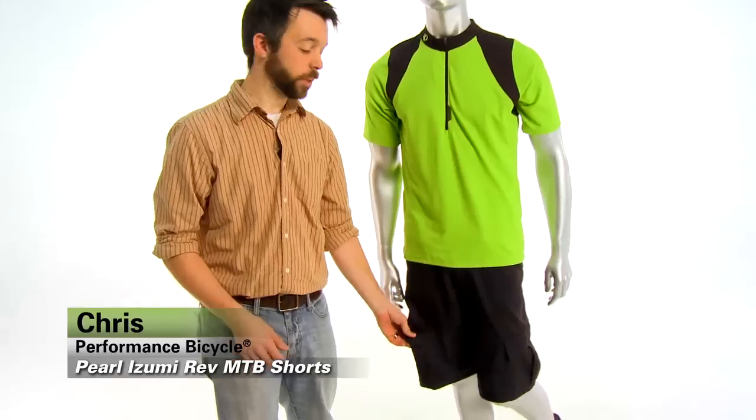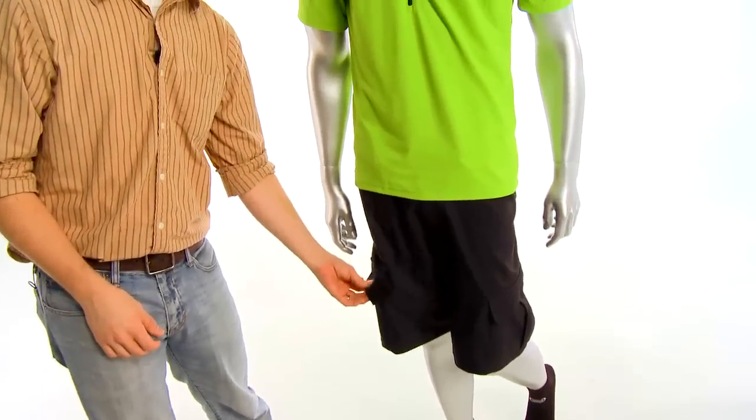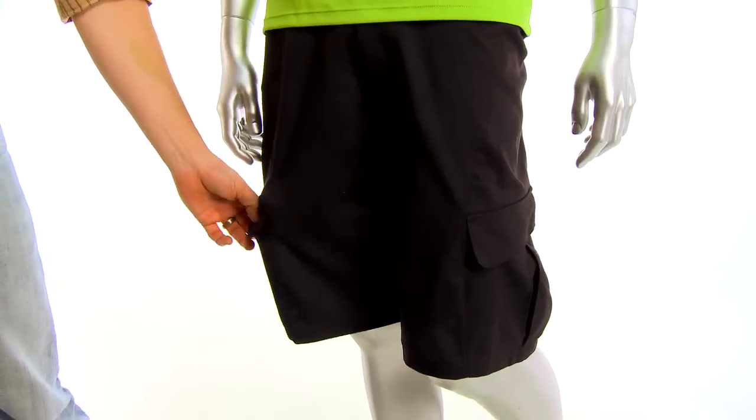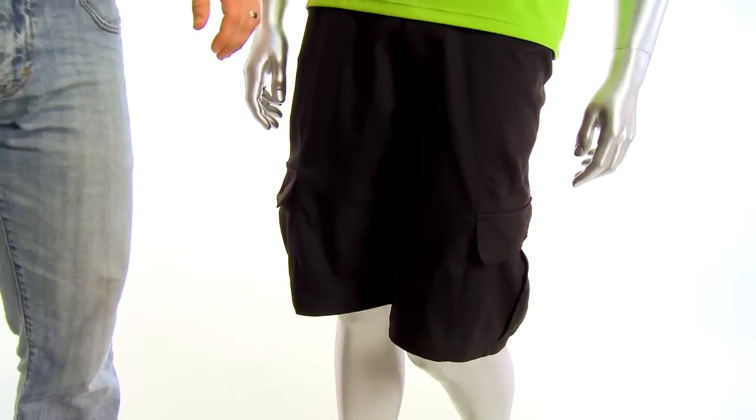Hi, I'm Christopher from Performance Bicycle and these are the Pearl Izumi Rev mountain bike shorts. These shorts have all the features that you can expect to find at an extremely high price pair of shorts, but without that extremely high price tag.